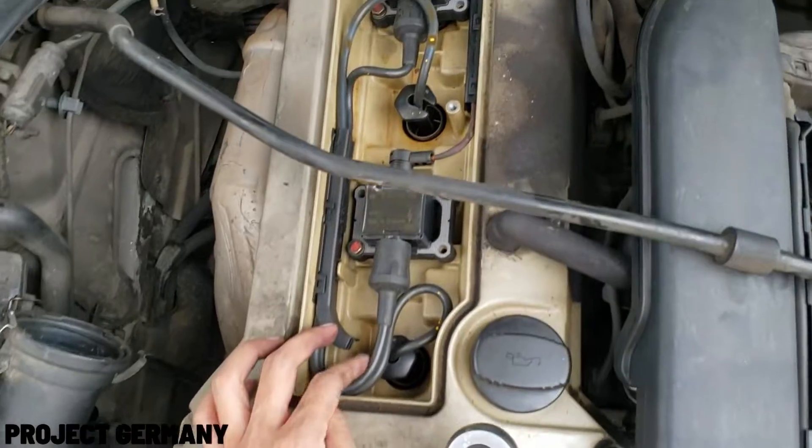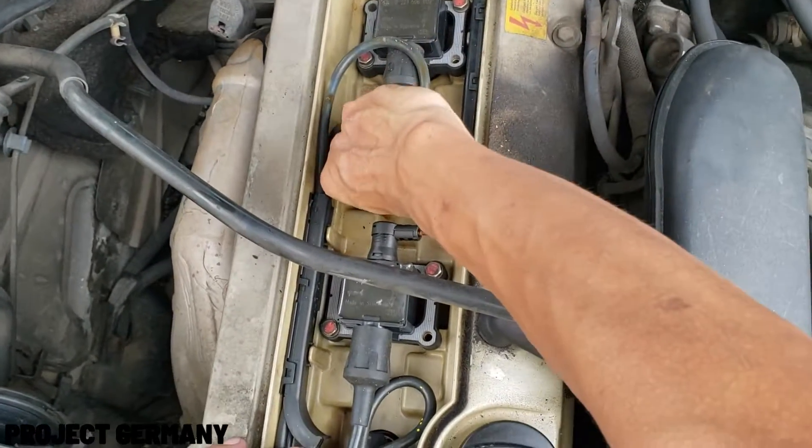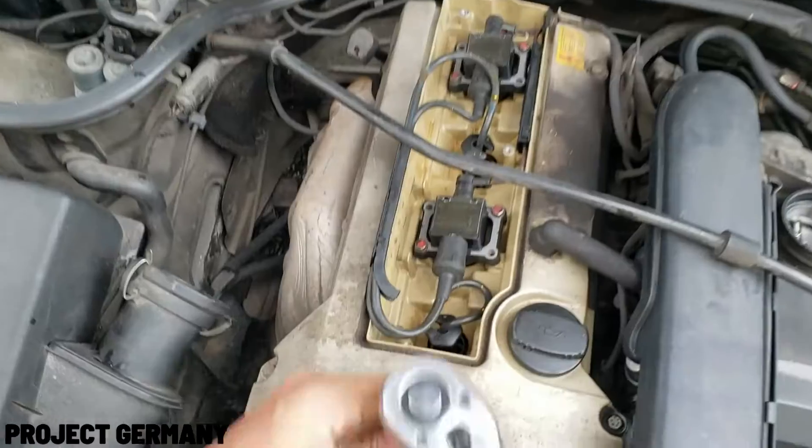To remove the plug coil, you need to unbolt the 10mm nut, and for the coils themselves, you need to pull them out really, really hard.